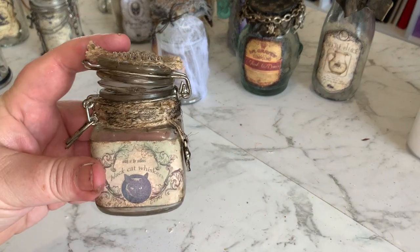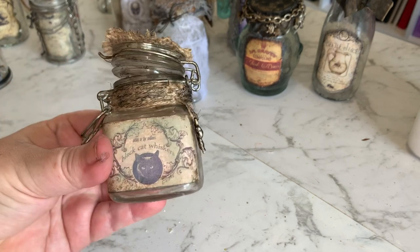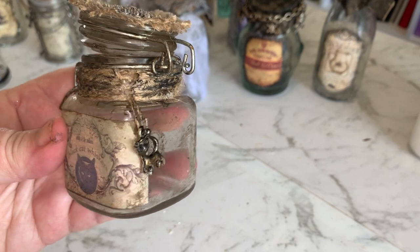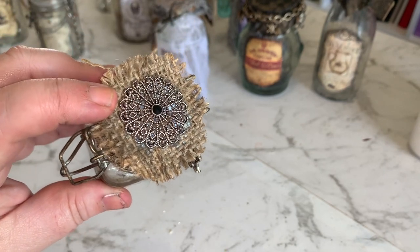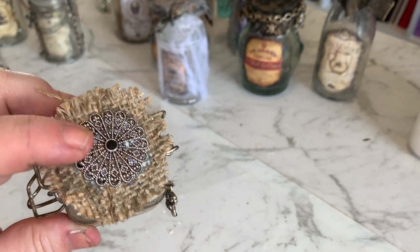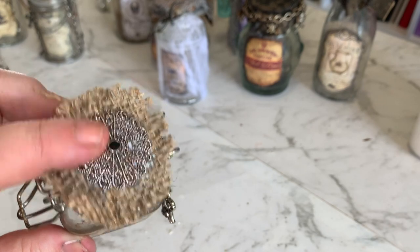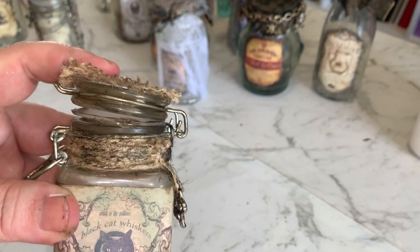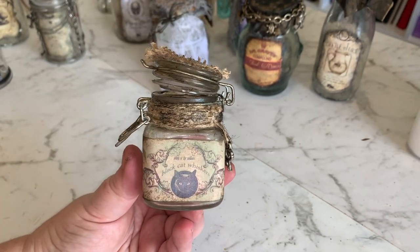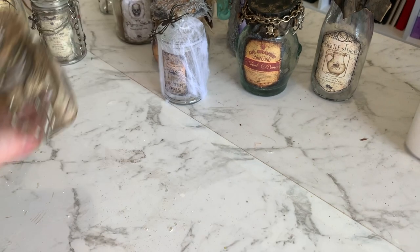So the next little jar is a spice-type jar I got from the reject shop - this is black cat whiskers. I've just wrapped some jute twine around the top, put a little bit of burlap on top, and stuck an old ring on there. Any old costume jewellery that you no longer wear, keep it because all the beads and jewels are really good for craft projects. A lot of the chain and that sort of stuff comes in handy and I've used a lot of it on these apothecary jars.